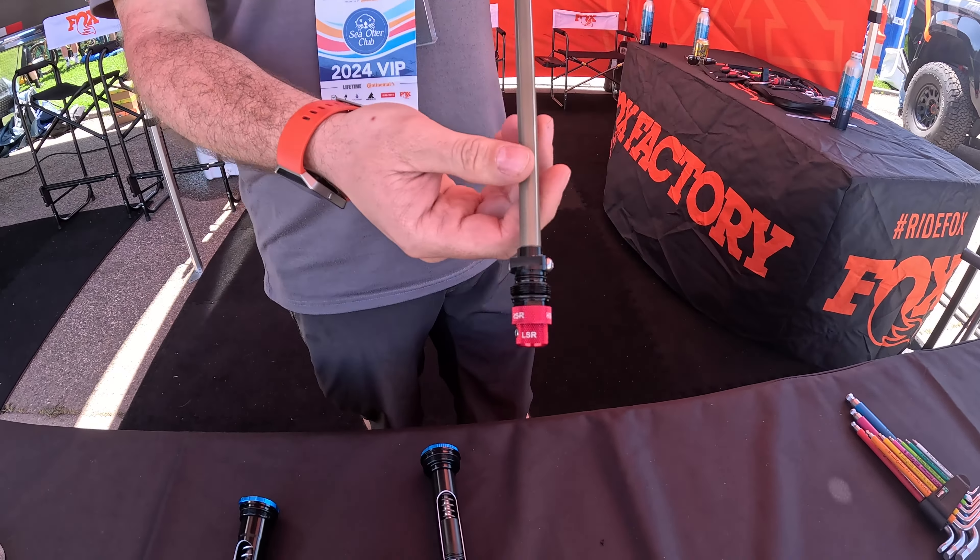The Grip SL goes in the 32 Step-Cast, the 34, and the 34 Step-Cast — built around ultimate lightweight suspension. It's a three-position damper. The only rebound adjustment requires a tool, which will be included with the fork. But this thing weighs next to nothing and gives you the best performance possible.